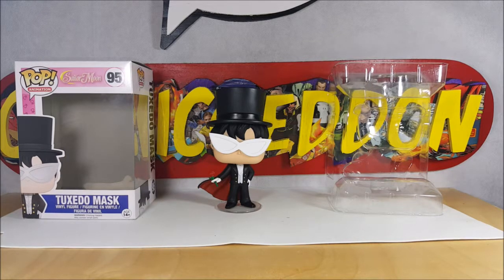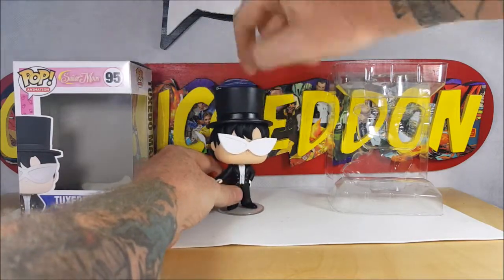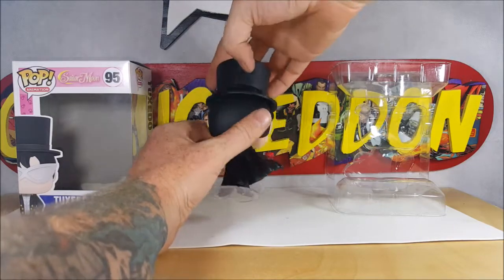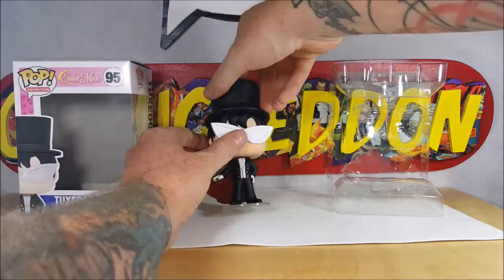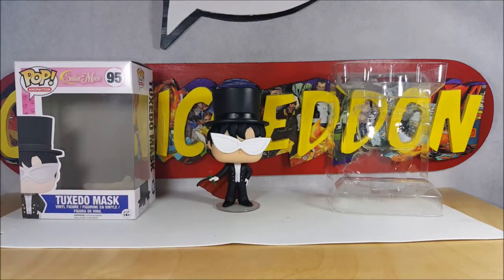There you have it guys — Funko Pop Animation Sailor Moon number 95, Tuxedo Mask vinyl figure. His head does turn all the way around. Nice detail on the hair, and you've got the strap there on the hat — very nice. You can tell some of the glue from the hat kind of seeped down there, but it's not too noticeable. Tune in next week for another pop review every Tuesday right here on Comic N TV. I'm Shannon — have a good one.